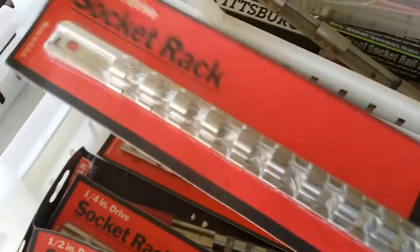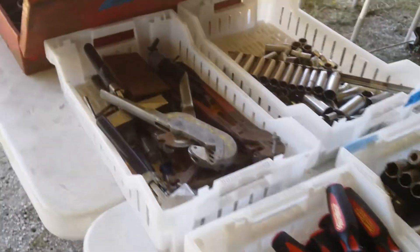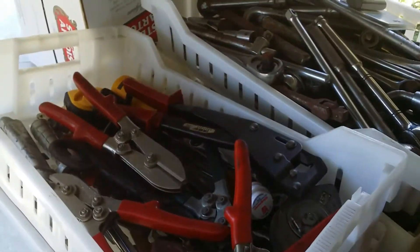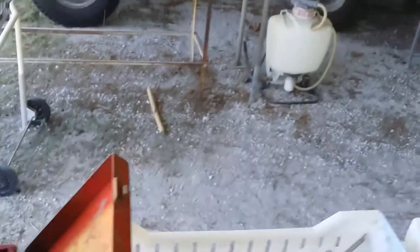Hilti driving gun. Socket trays to hold your stuff in. A lot of stuff here, guys — anybody got any equipment they need to work on? That's a big set — three-quarter inch drive. Some more metal working tools, half-inch drive stuff. And that's not all of it.